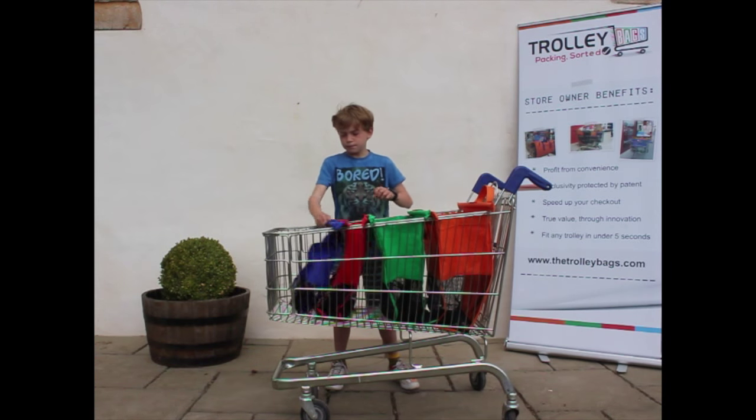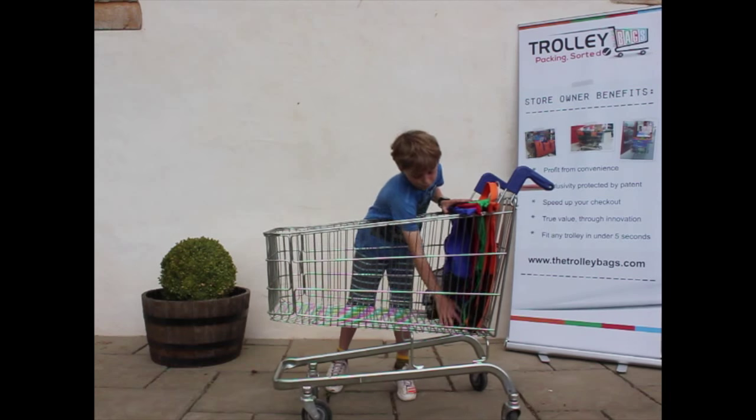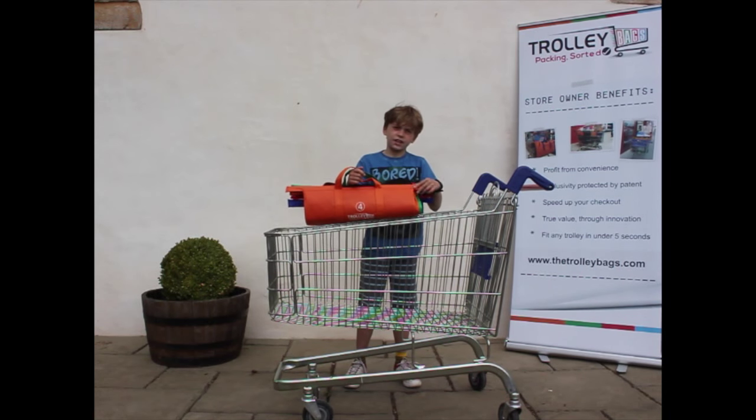Once you're finished, simply put the trolley bags back in the same order, roll them up, and put them in the boot of the car for the next trip.